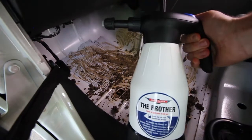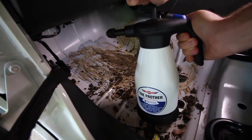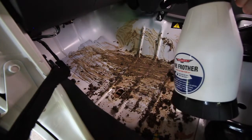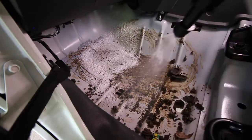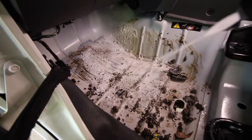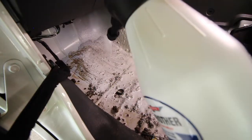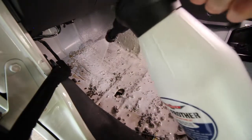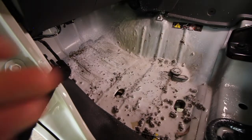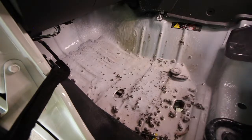All you want to do is give the frother a couple of pumps until it starts gaining pressure, then you're ready to spray. Make sure you get into the tight corners as well.